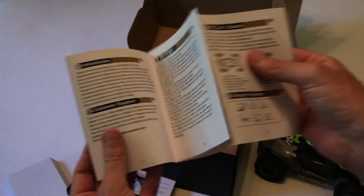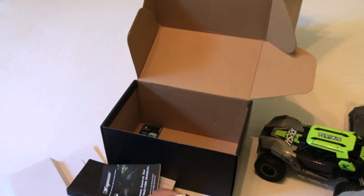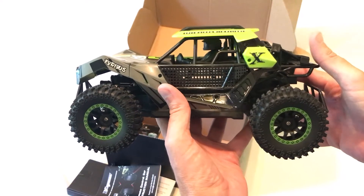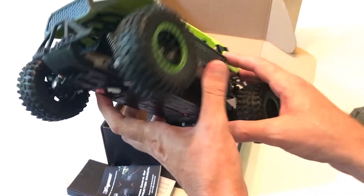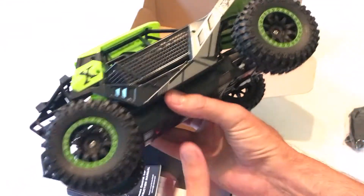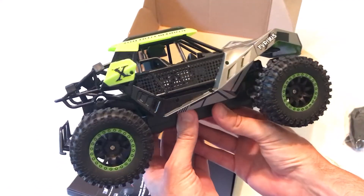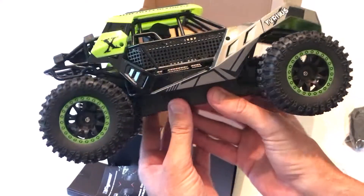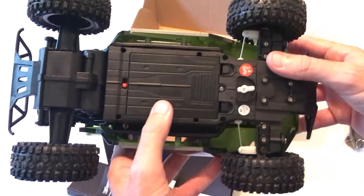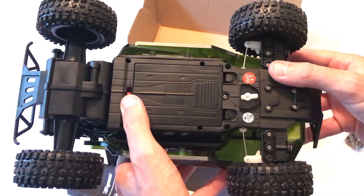There's a construction manual, and then the car itself — looks pretty nice. I bought this for a seven-year-old kid. I'll show you the bottom — there's an on/off switch on the bottom.